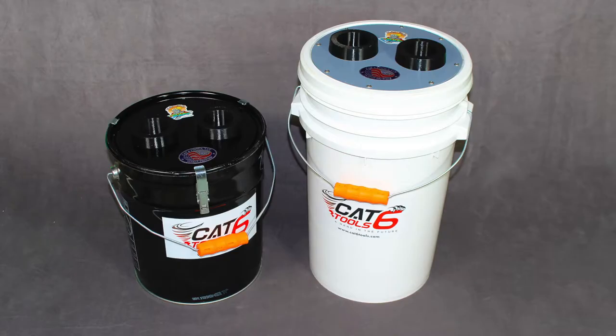Hello friends, I'm Titus Nelson with Cat6 Tools and I'd like to introduce you to our Cyclonic Vacuum Buckets.